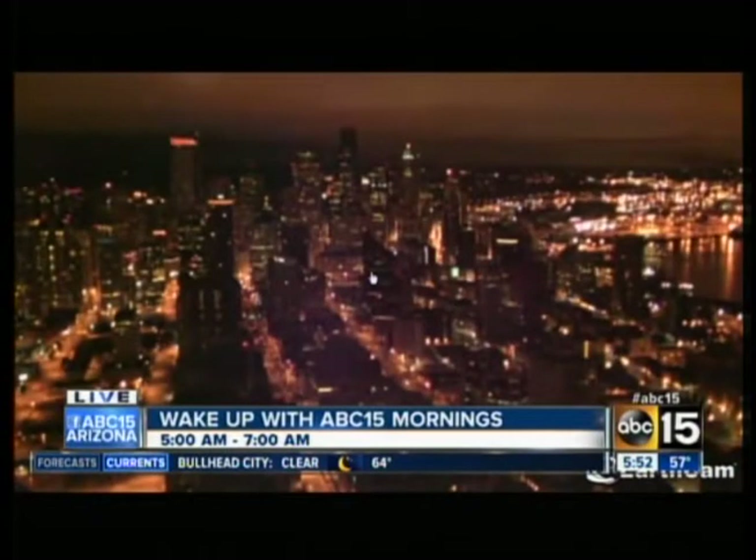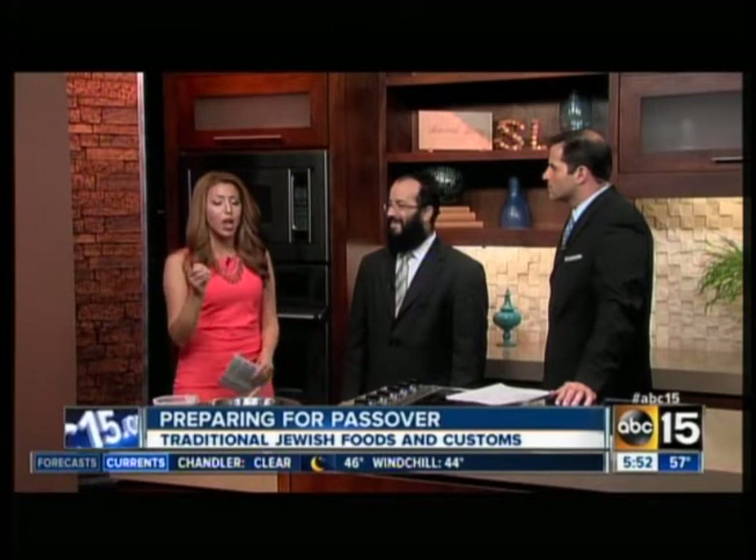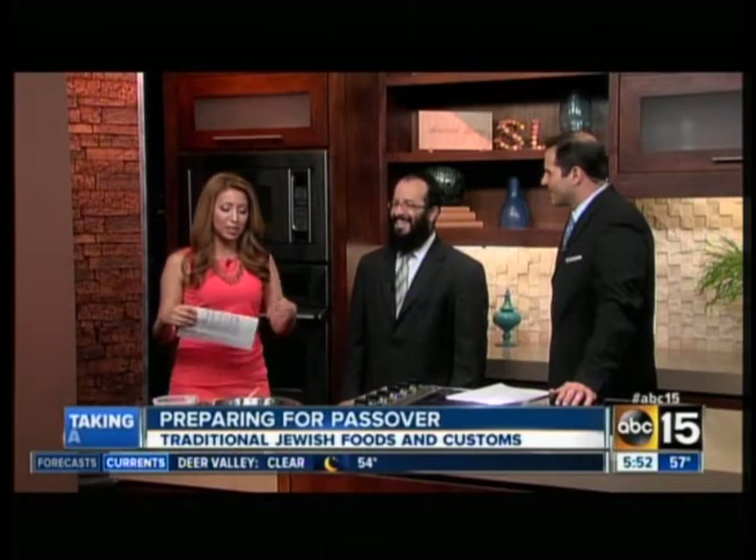Hey, you know, Passover, the Jewish religion, is right around the corner, Alice. And folks are getting ready by preparing traditional foods and getting their customs all in order. So we have Rabbi Mendy Deitch from the Chabad of the East Valley here with us. Thank you for waking up - we know it's a little bit early. You're going to be telling us all about what goes into preparation and everything.